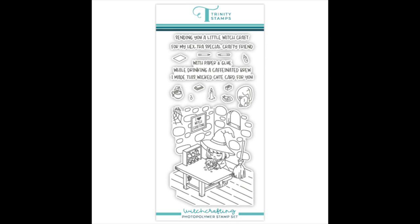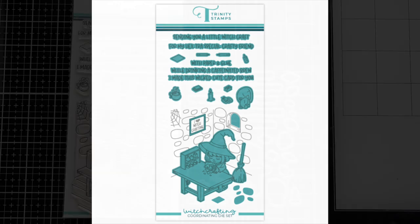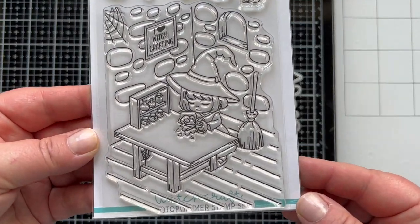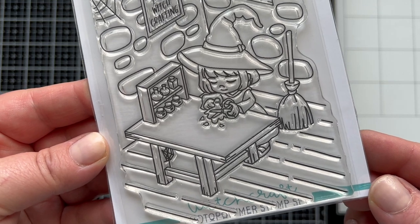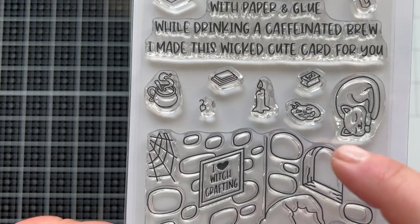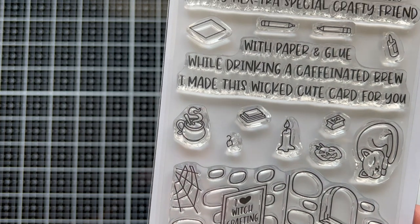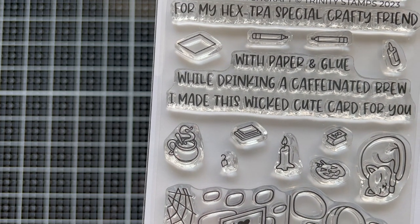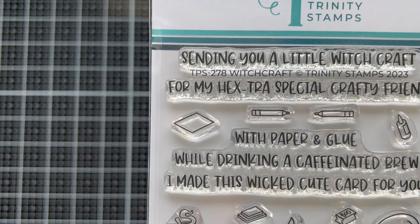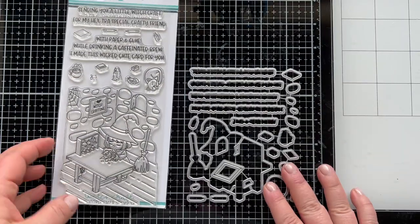Next up is going to be a favorite — it's called the Witch Crafting Stamp Set and Coordinating Die Set. It's a cute little witch and she's crafting, cutting out a little ghost. She's got her little craft supplies. It says I Heart Witch Crafting, and you've got a pumpkin that's already been cut out, a little cup of brew, a stamp pad or a stack of paper, a stamp, a single piece of paper, pencils, glue, and some sentiments that are really fun.